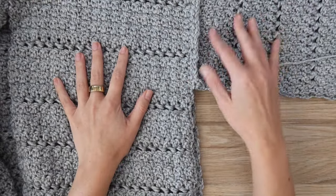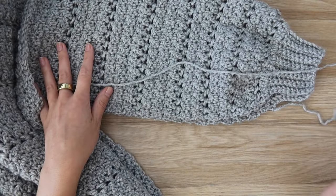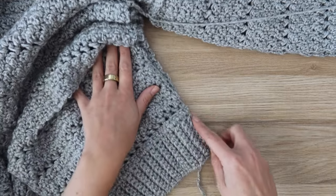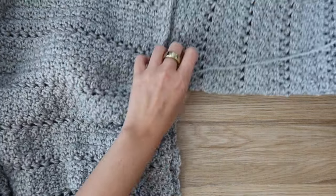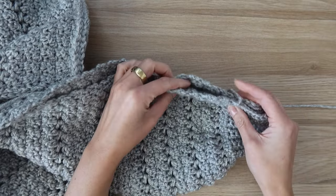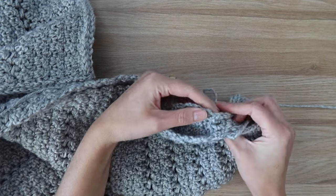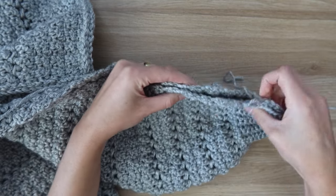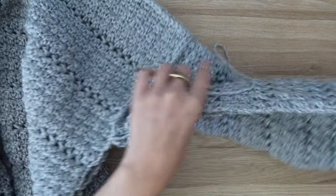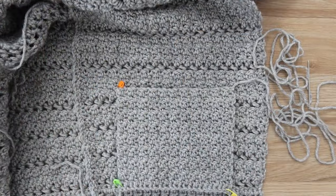Once the sleeves are sewn in, seam the sleeve and the side as well. Join in at the cuff of your sleeve and sew all the way to the underarm, then from the underarm down the side to the bottom ribbing. You can either slip stitch with your hook or sew with a needle. Use the half double crochet row as a marker to make sure everything is nicely lined up. Repeat the same process on the other side of the sweater.